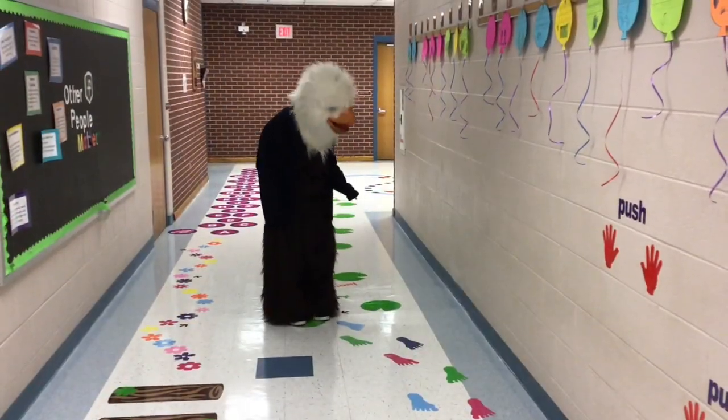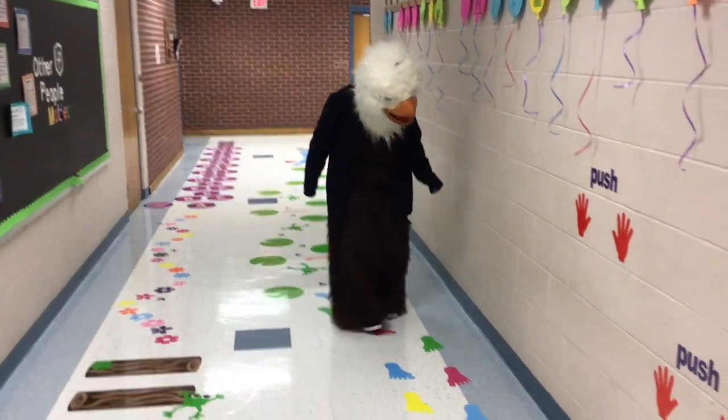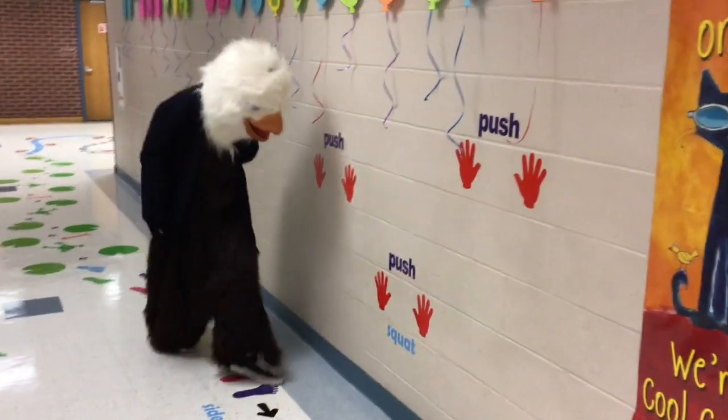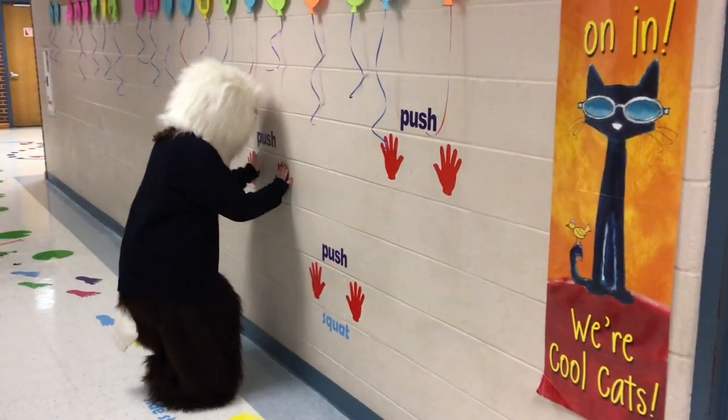Now follow the footprints to the push wall. Once you get to the push wall, you will step side to side, place your hands on the wall and do a push up.